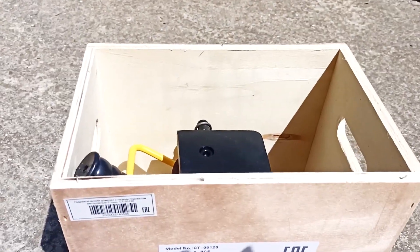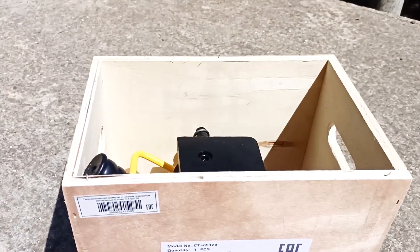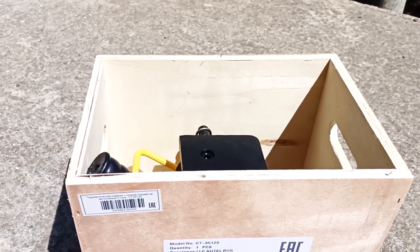I took out all the nails, leaving only 3 to center the lid. I will store the jack in this box — it is quite strong and comfortable.